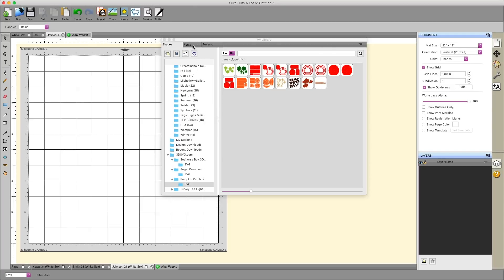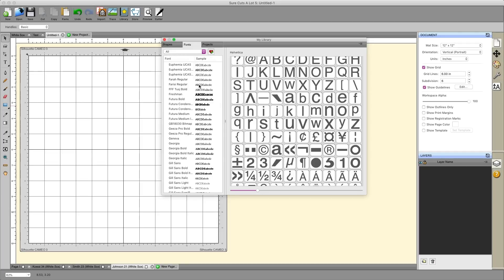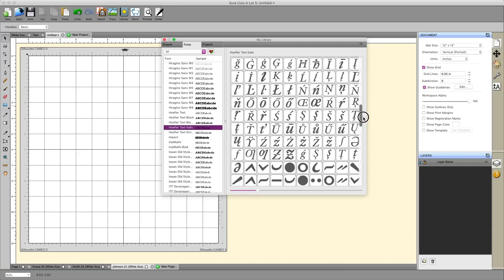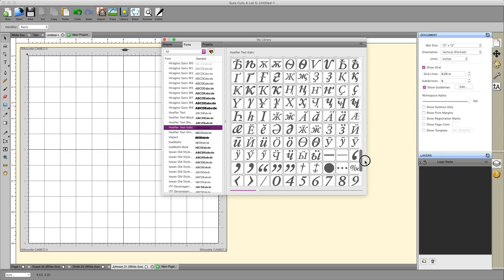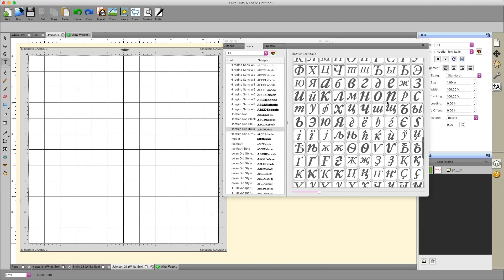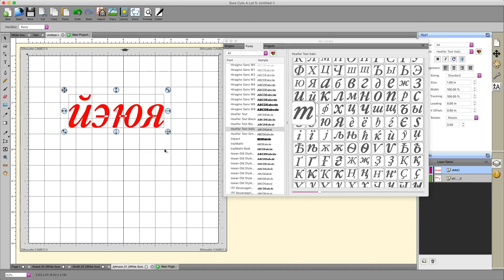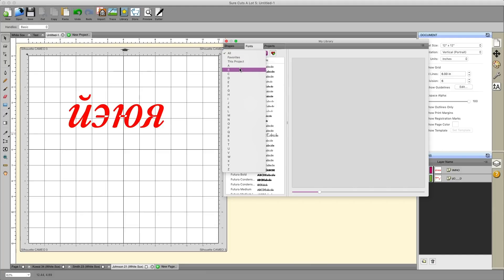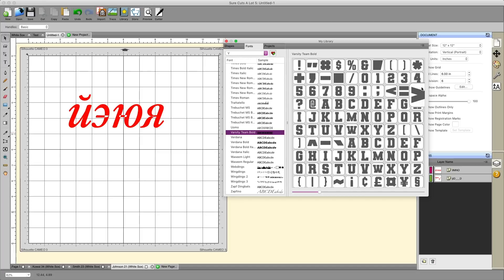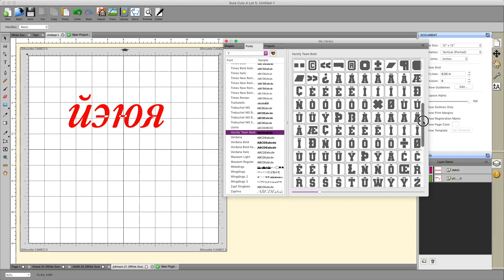In addition to images you can cut, the library also shows you all of your fonts. If you have a special font that contains a lot of glyphs or special characters, you can select that font and see not just the characters available on your keyboard, but every single glyph and character that comes with that font. If you want to place one of these special characters, grab your type tool, click on your mat, then go over and click the character you want in the library, and it'll place it on your mat.